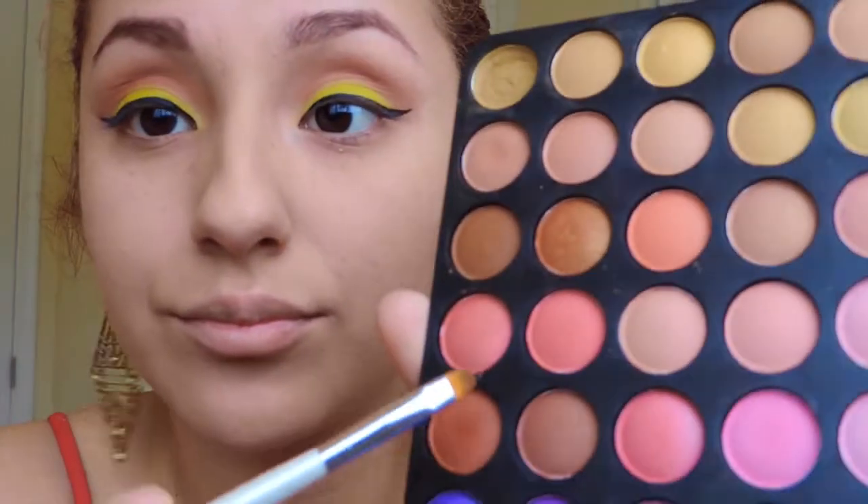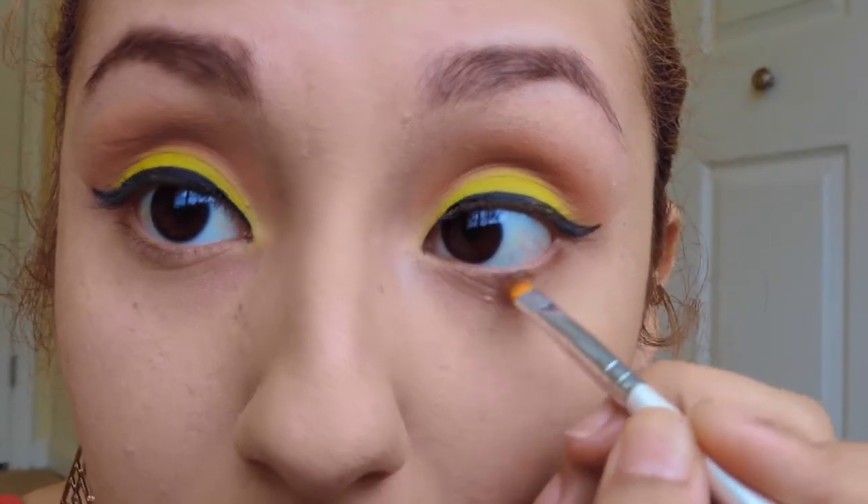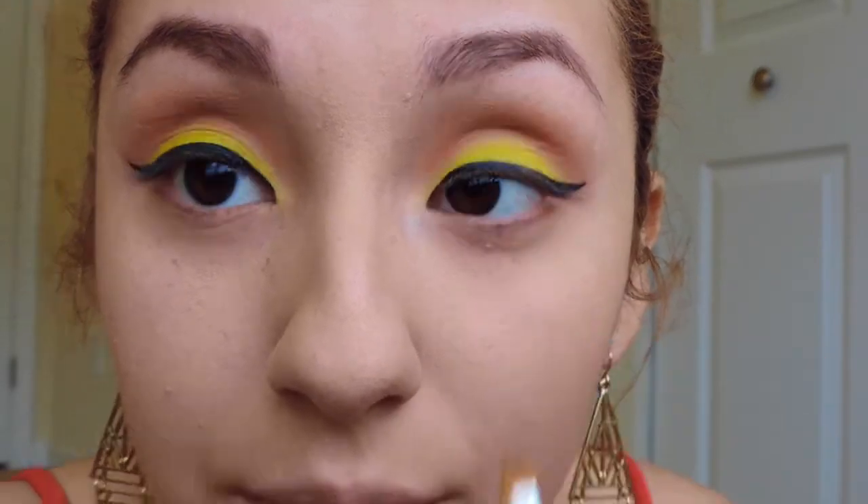Now you want to take a smudge brush and you're gonna want to smudge that under your waterline three-fourths of the way, and then you're gonna take the neon green and smudge that the rest of the way.